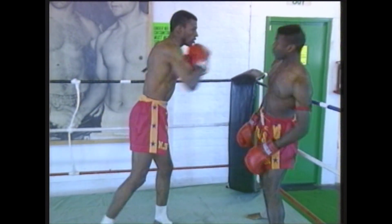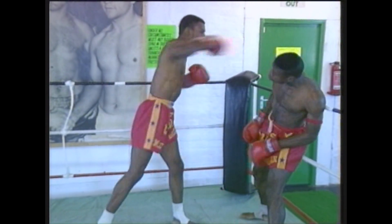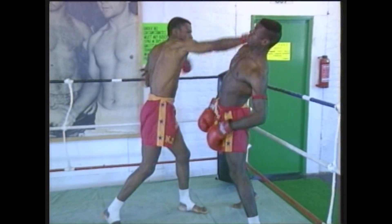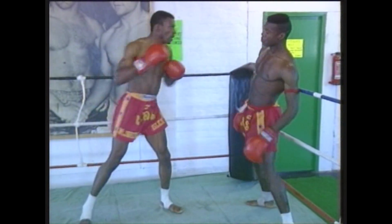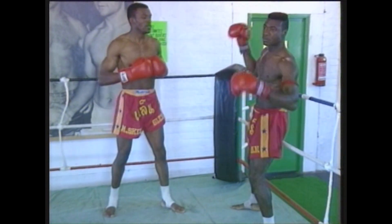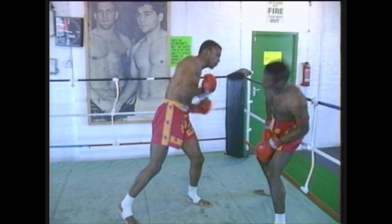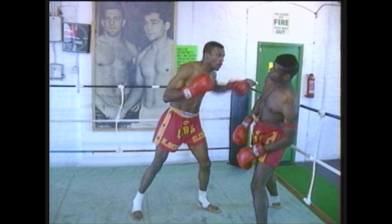Here we see Glyn Tobias, a super heavy All-Styles champion. You can see Adrian Thompson there on the ropes, using just his head and upper body movement to avoid straight lefts and right punches. This is a good way of building confidence against an attacker.